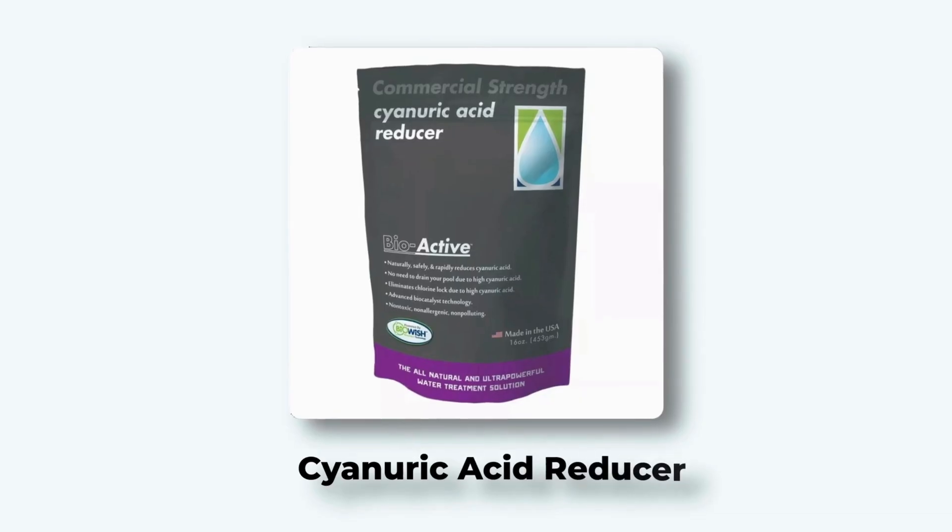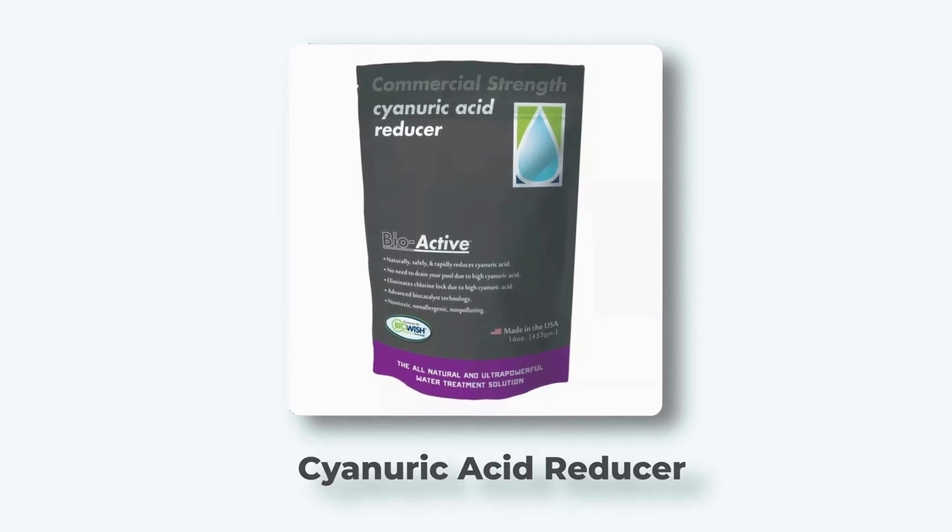Already have sky-high stabilizer? Here's what most pool stores won't tell you. This cyanuric acid reducer, linked below, can bring levels down — no draining needed — and it costs way less. But you can drain your pool if you want.